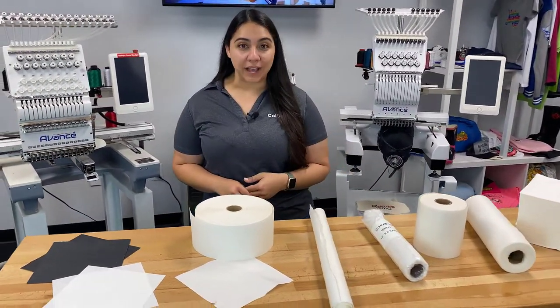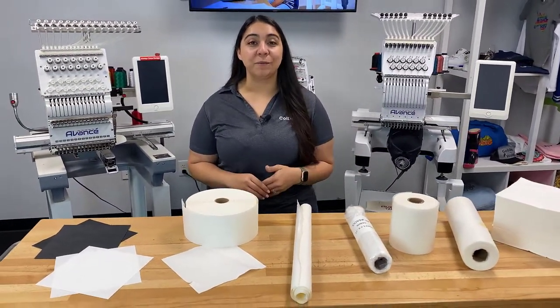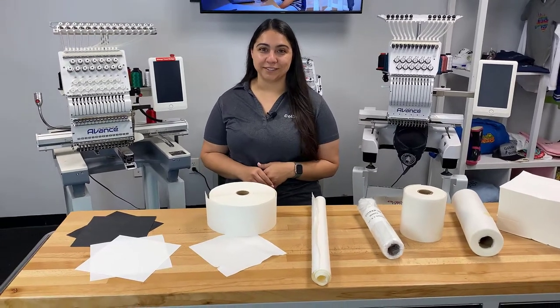If you have any questions on any of the backings we talked about in this video, go ahead and visit colemanandcompany.com and you can live chat with one of our embroidery supply specialists.